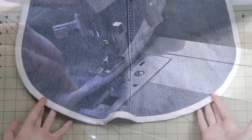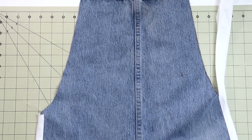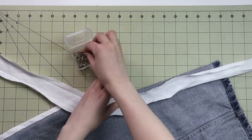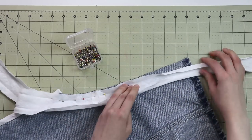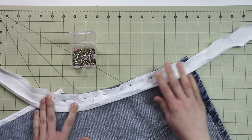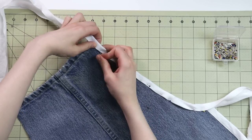For the sides of the apron, we're going to do exactly the same thing, but we're also going to use the bias tape as the ties for the top and sides of the apron. Make sure you have enough bias tape past the part you're going to be binding so that you can get the binding and the ties all in one go.